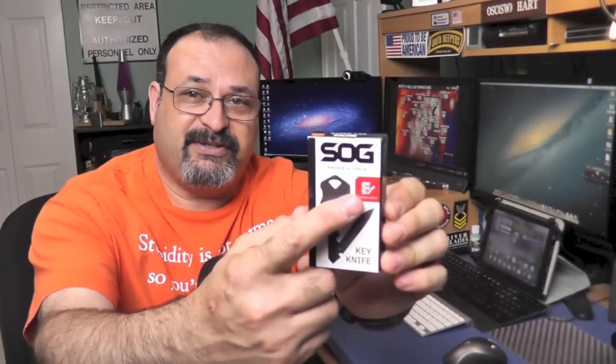They also had some new SOG products. This is one of them — the key knife. There's also another one I'm probably going to pick up pretty soon, and that is the SOG Spirit. That's a cool looking knife, but I didn't have the funds to pick that up along with everything else. Anyway, let's get into this review. This is an everyday carry kind of knife. It comes in this neat box, but they also have it in the blister pack. My Walmart had it in both — he showed me this and the next day they had some up in the blister packs.